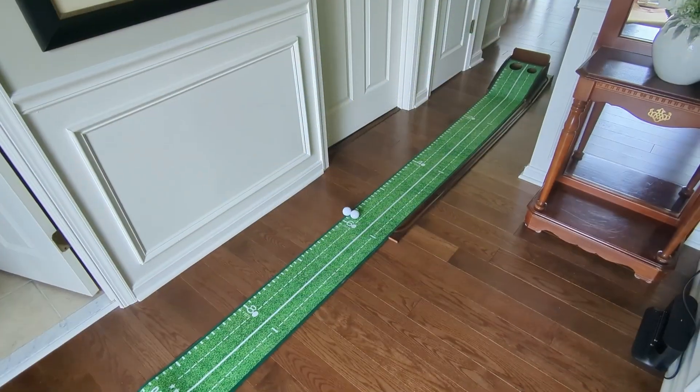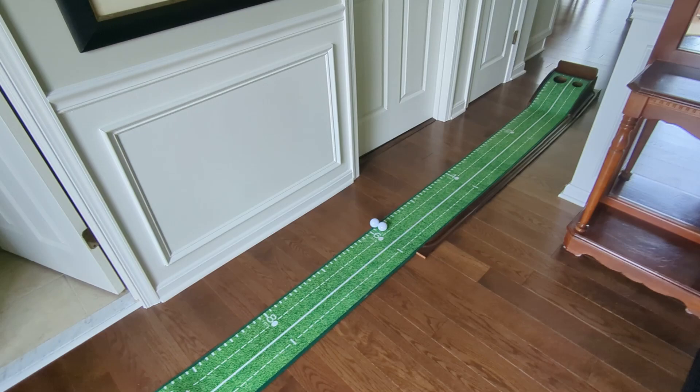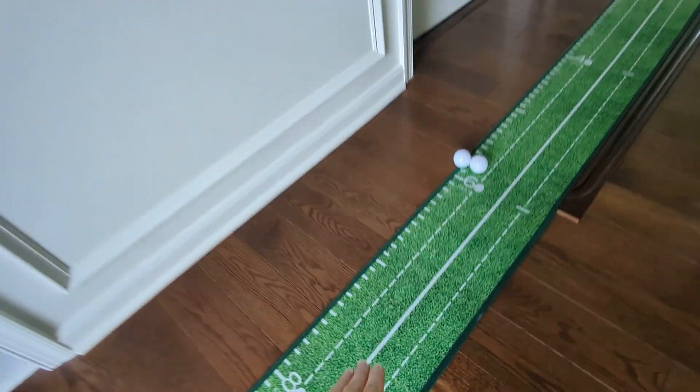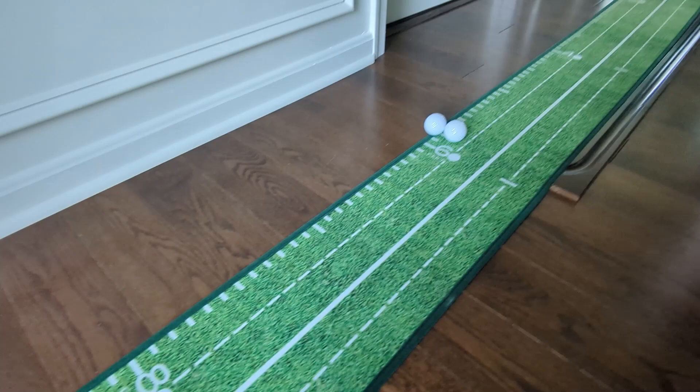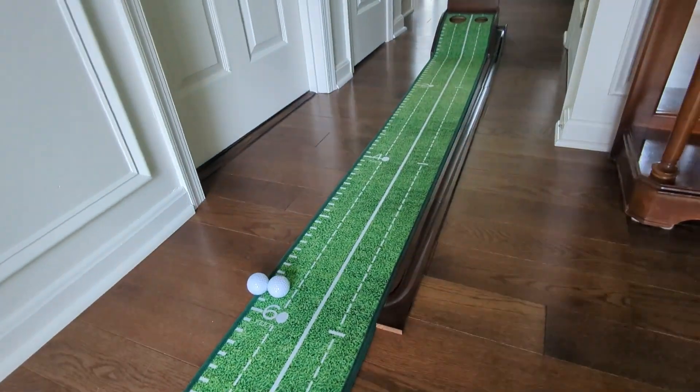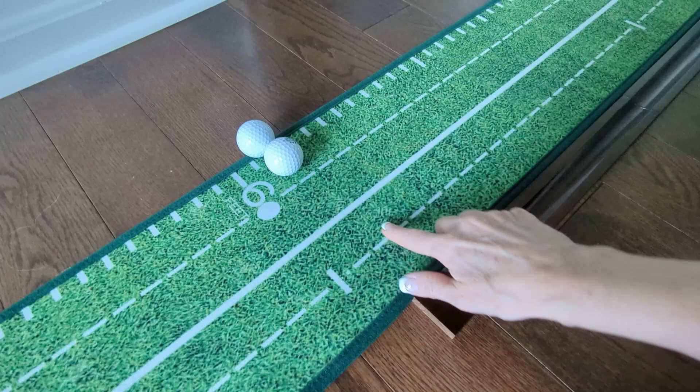Hey, Kathleen here. So here's the whole thing set up. It's eight feet long and it's got a rubber backing so it doesn't really move. So that's nice. It's great on this wood floor and you can see here this return area comes and it just puts the